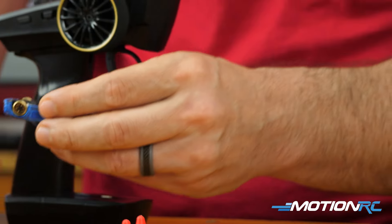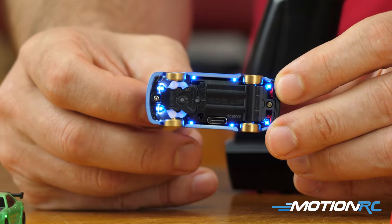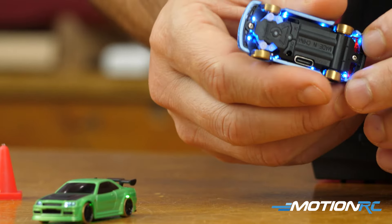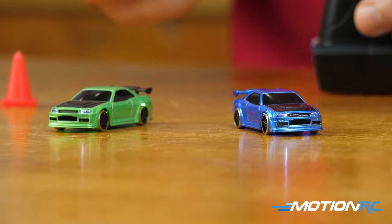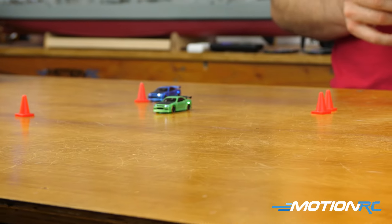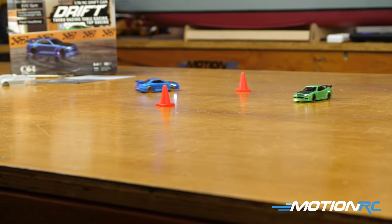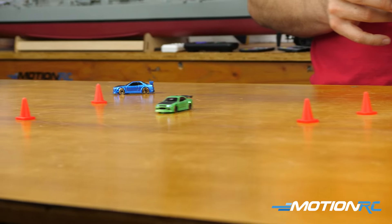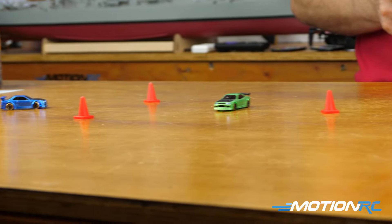Now plugging in the blue one just to show you guys the under lights — you have blue on the blue car. Blue for blue, green for green, which is really cool. I turned on the transmitter and right away my gyro was on. I have the gyro set at basically the same spot and the blue one works really well as well. I need to Fast and Furious this around the racetrack.